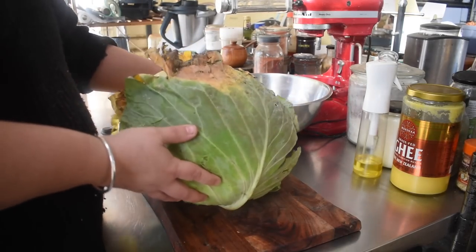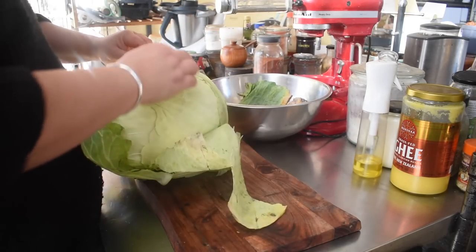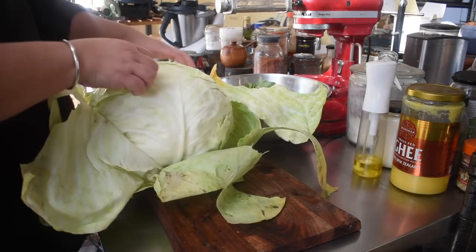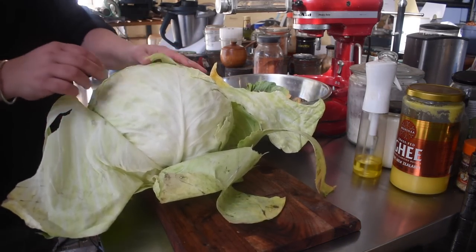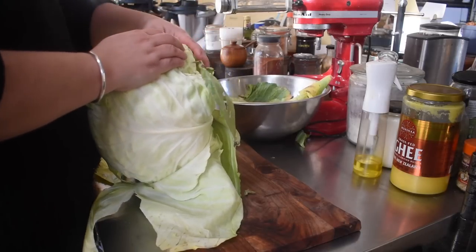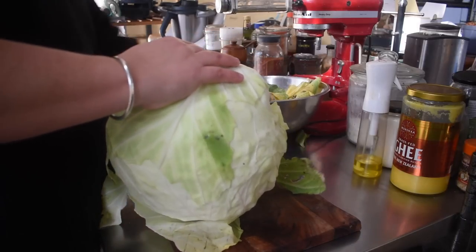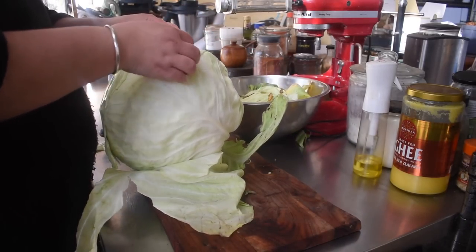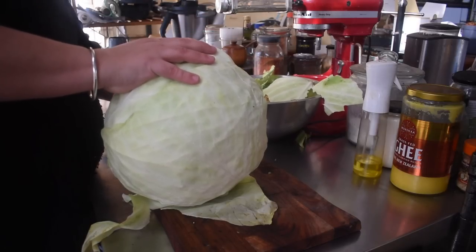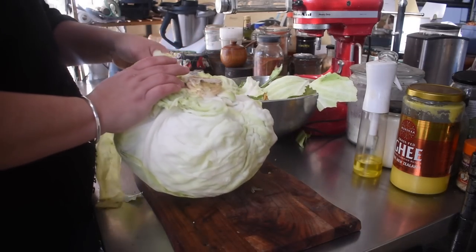I buy cabbages in bulk during my six-weekly supply run. I can buy them year-round — they're just not cheap at some points of the year, but they're still worth it because they last so long. We generally buy drumhead cabbages. We did buy some one-book cabbages this run, but they don't last anywhere near as well — they were going moldy in the middle, not just the outer leaves. We bought five of each and only used two of the one-book before they went bad.